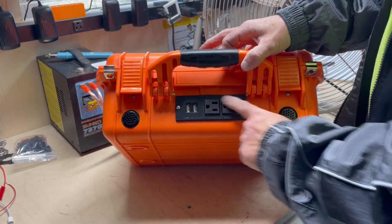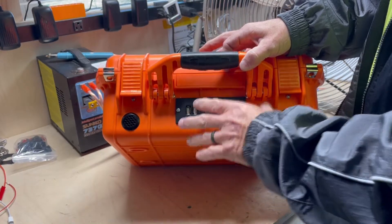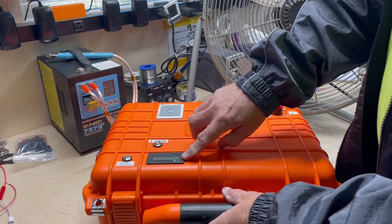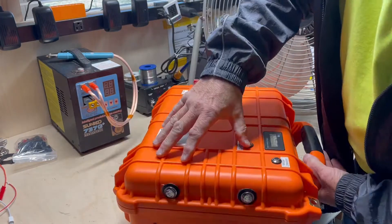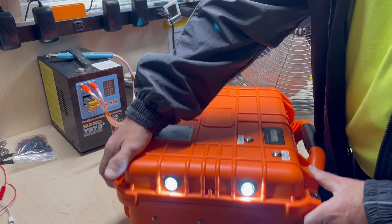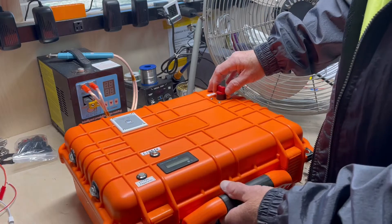It's got the power strip, got two USBs, got your vents, has a voltage meter, has LED lights in the front of it. It has your inverter and your main power switch.